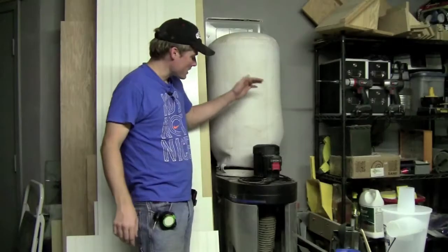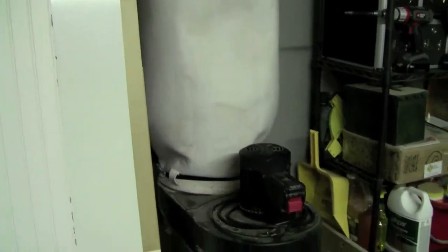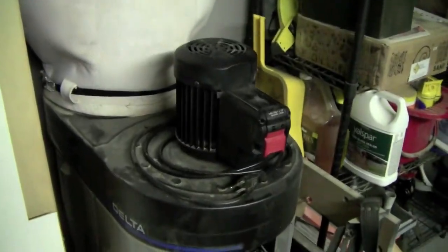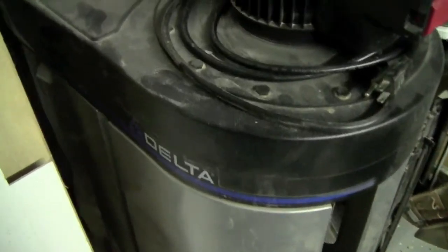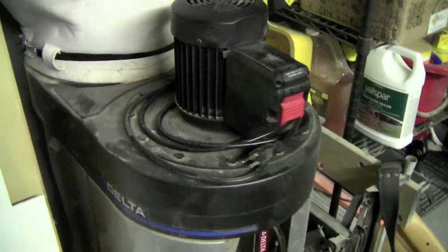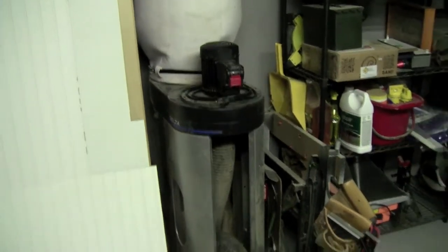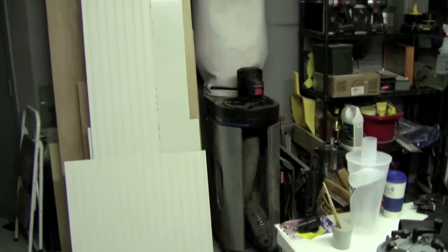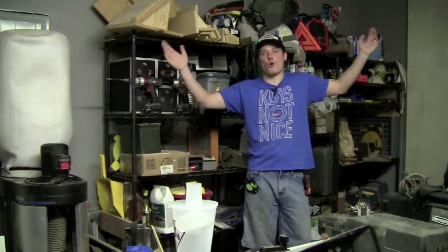Over here is a Delta dust collection unit. This unit I received for Christmas from my wife and it was a great addition to the shop, especially a two car garage such as this. Because you really don't have the room to set up a big cyclone against the wall and then plumb all your duct work to run a really high end dust collection system. For something like this, a two car garage, this is perfect.